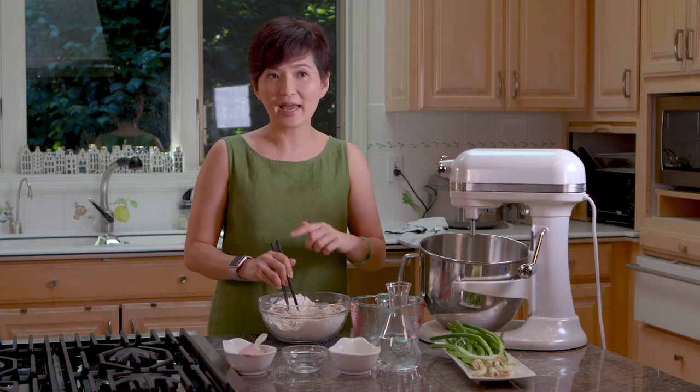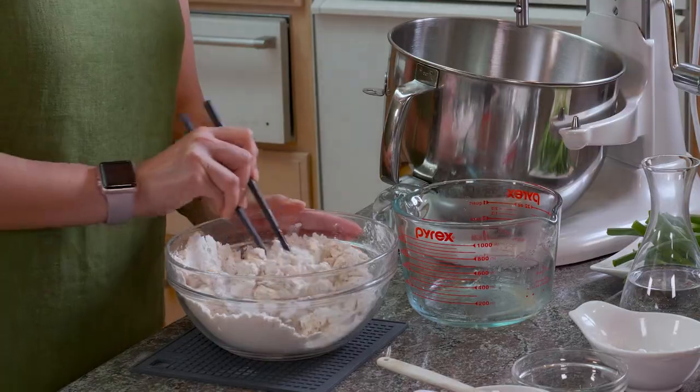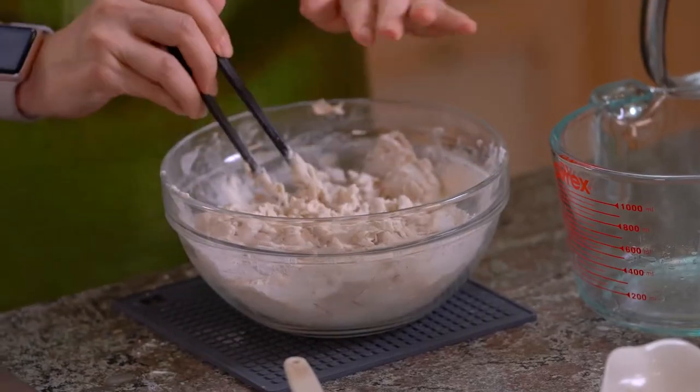This is not enough liquid for this flour. We're gonna add more water later, but we want the flour to absorb as much water as possible first. Now you see the dough is all flaky — this is just right.